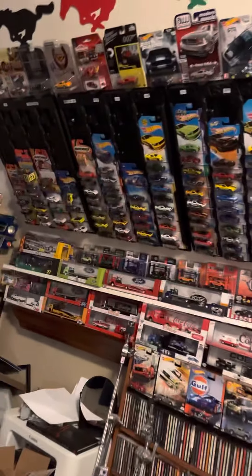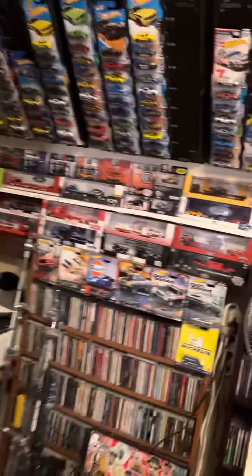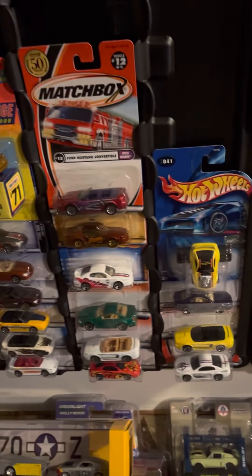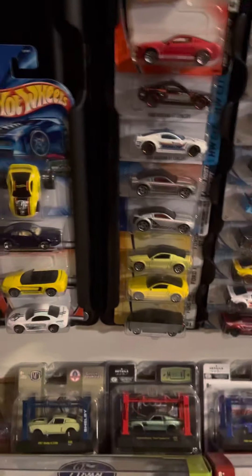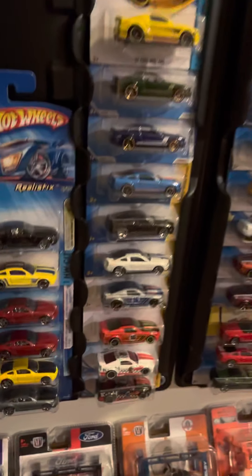That's all those. And then it goes on the other side of the room here. Let me turn my light that way. Hopefully it won't be too dark over here. Cobras, 96. It goes 99 to 04. 2005 concept cars, 2005, and 2007s.